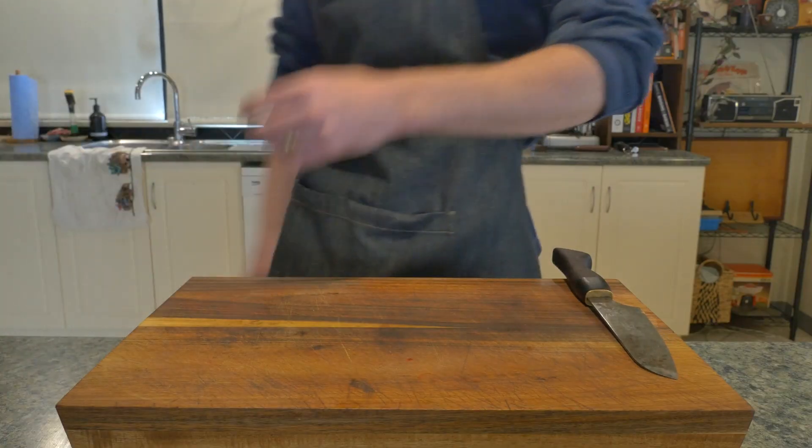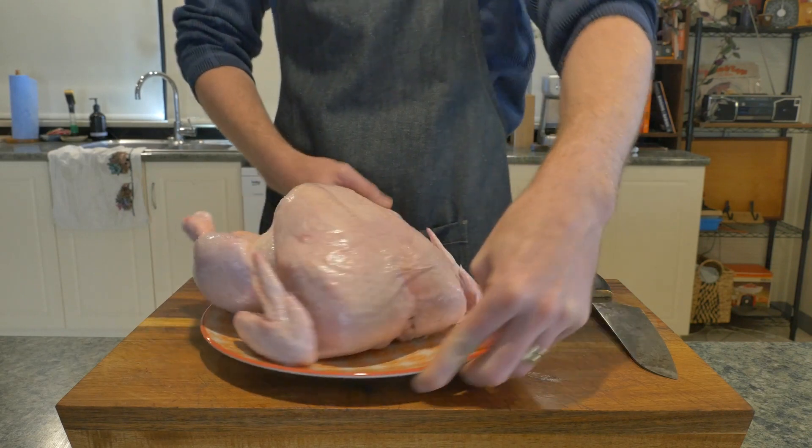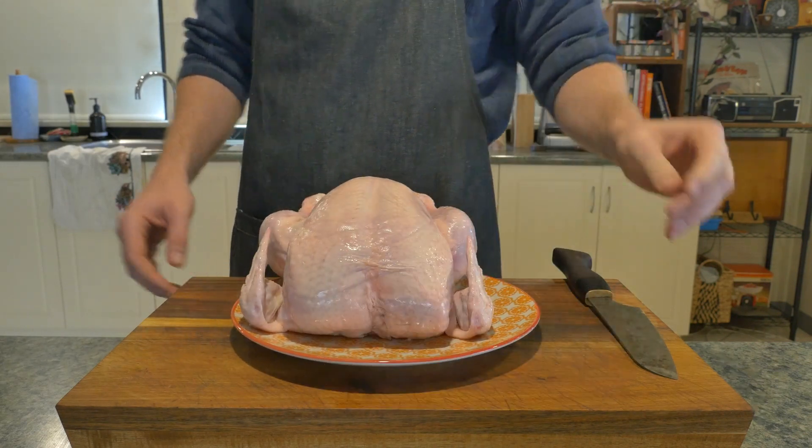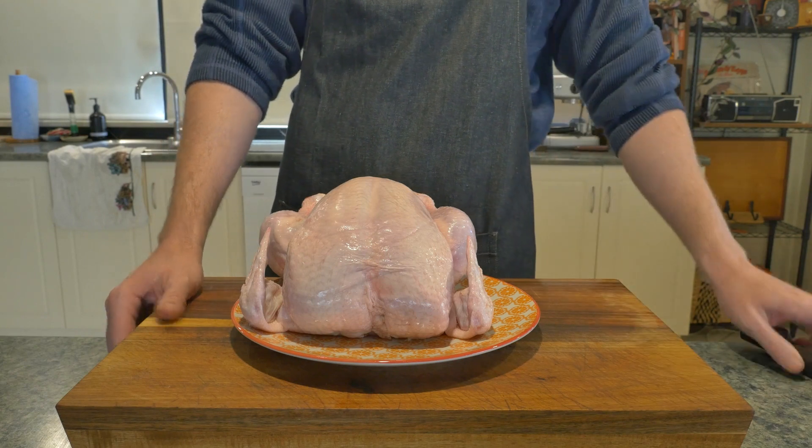To get this done you are going to need a very hardy and very sharp knife. The knife I'm using today was made by my brother and the link to his stuff is in the description below. You'll also need a chicken.